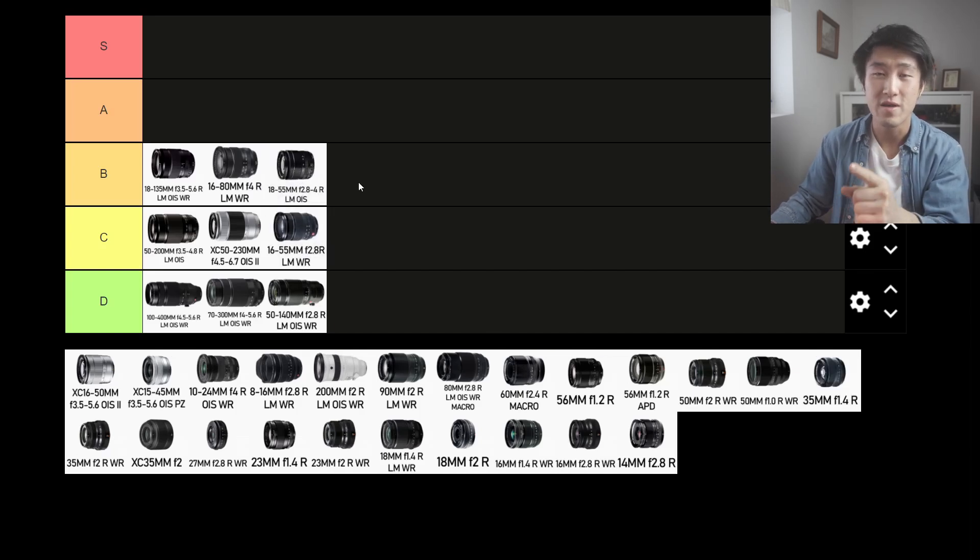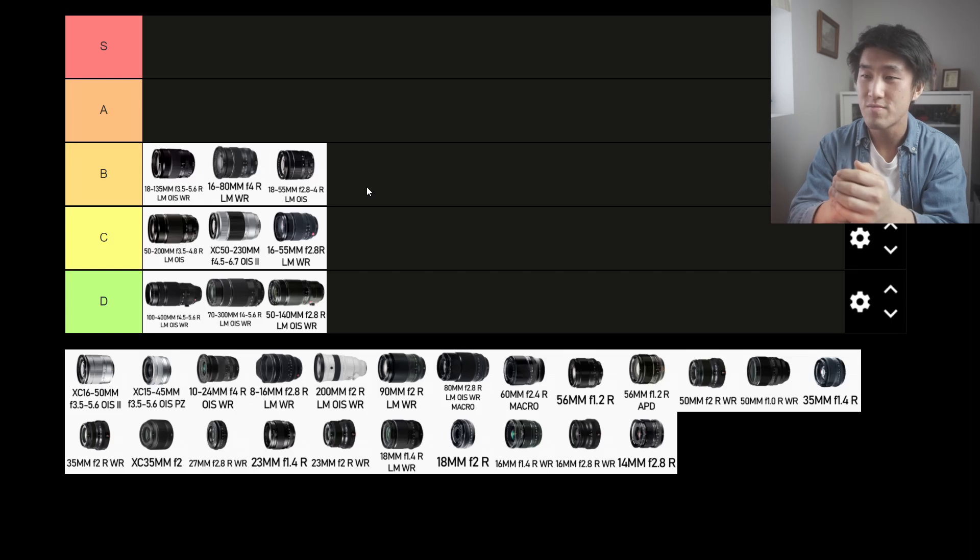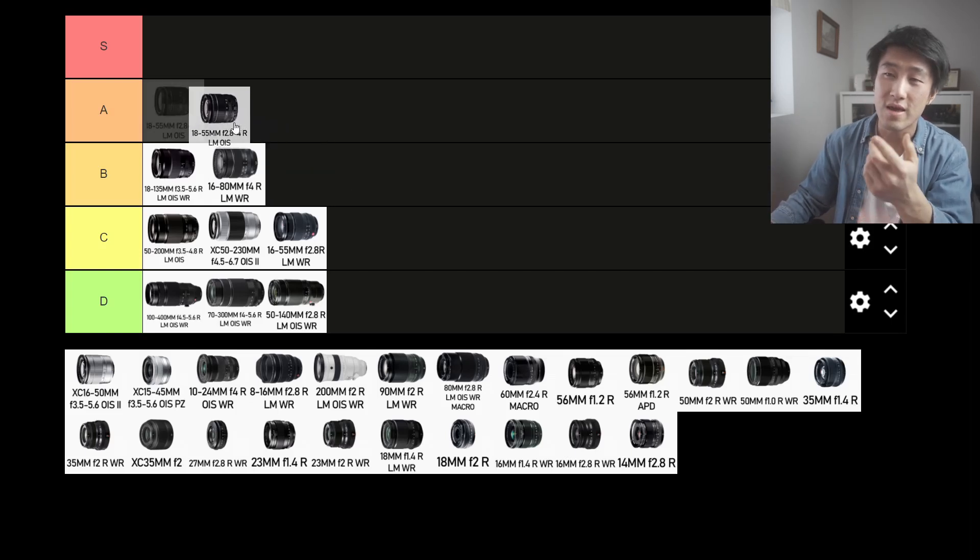The 18-55mm f2.8-f4 is Fujifilm's kit lens. I'd say this lens is great for street photography. It's got a good focal length spread. It's lightweight. When fully extended, it is a lot shorter than the other lenses I've talked about. The only downside is that it doesn't have a dedicated aperture ring. But as a zoom lens, it is probably the most ideal — it has the perfect balance of portability, size, price, and image quality. So I'm going to put this into the A tier.